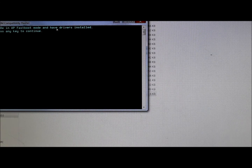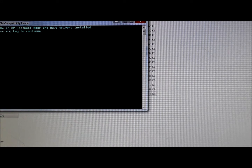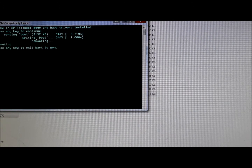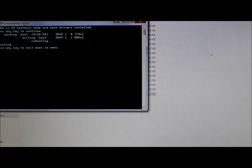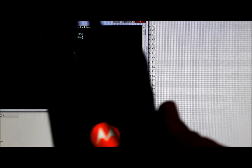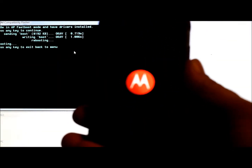Make sure you're in AP Fastboot mode and have your drivers installed — we already are. Press any key to continue. Sending boot image... writing boot image... rebooting. The device is rebooting.